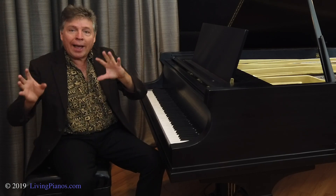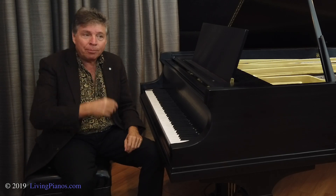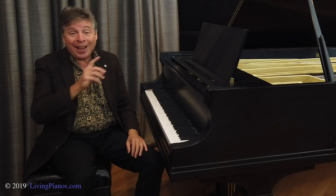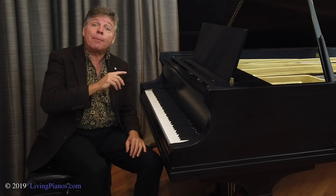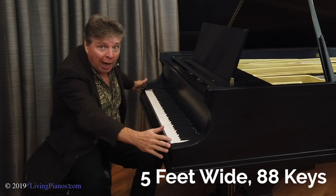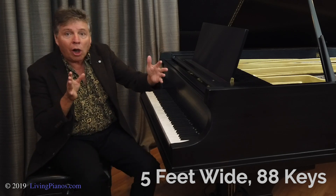But let's talk about grands and uprights. I already have a video about how to place an upright piano. A lot of people think, oh, I don't have room for a baby grand, I'll get an upright. It's actually easier to place a baby grand than an upright, which I'll explain in just a minute. Just to recap how to place upright pianos: they're all about five feet wide because of the 88 keys, and they come a couple of feet out of the wall.